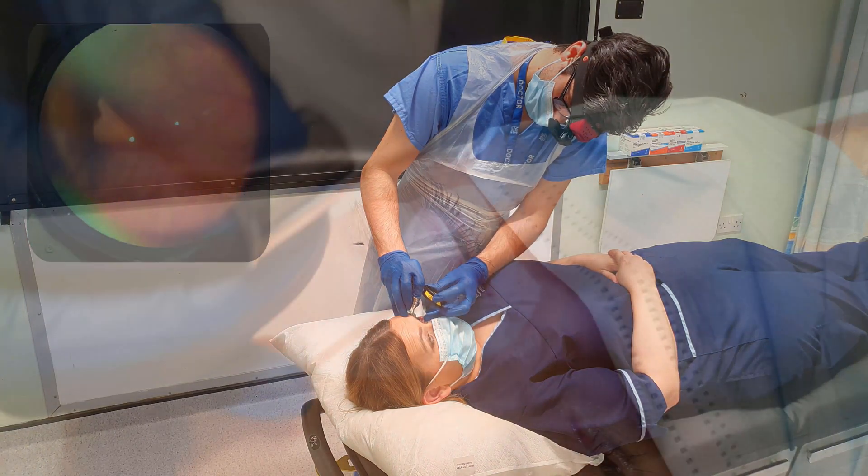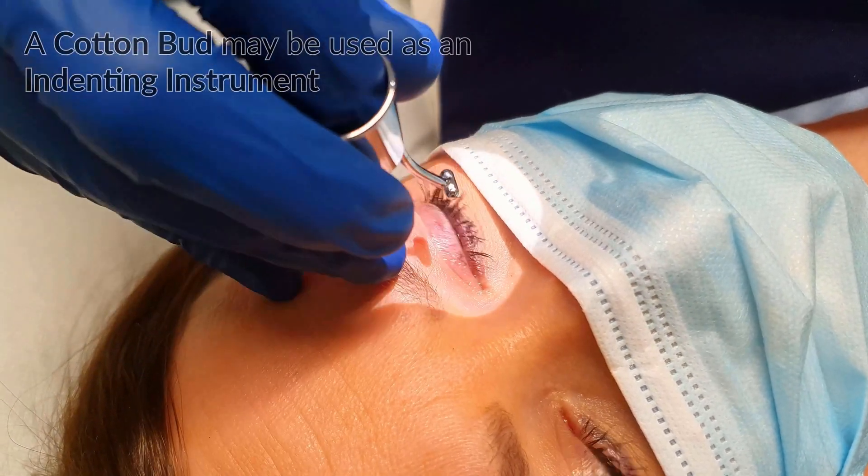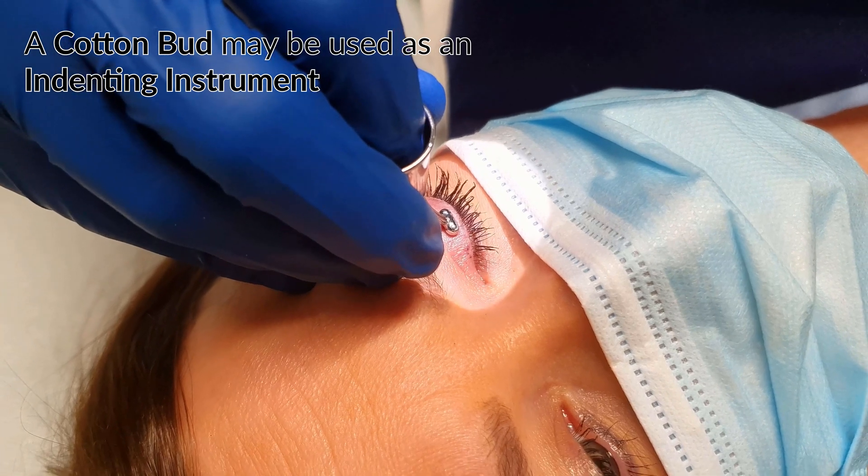You will require appropriate anaesthetic drops and an indenting instrument. You should warn the patient that this may be uncomfortable.